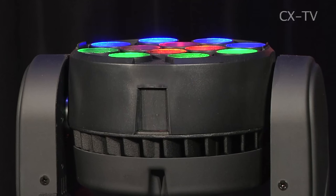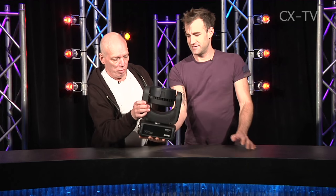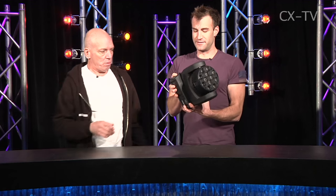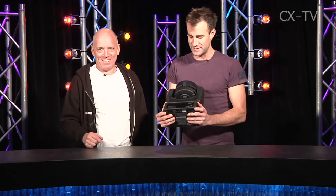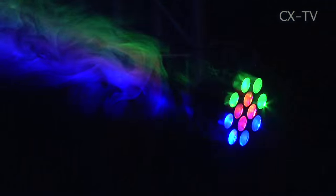Robe Robin 100 LED beam — what do you think? I can't get over the lack of weight on this thing, especially when you look at it in proportion to the case it arrives in, which is built like a tank — it has wheels and is a nicely built case.